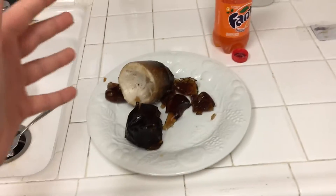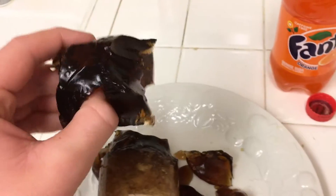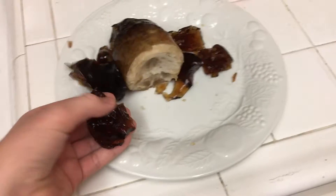Well, there you have it guys — the gelatin soda bottle, or whatever this is called. Stay tuned for my next videos. Try this at home guys, do not mess up like I did and spill it everywhere, because it will end up turning out really good. And make sure to add that corn syrup too, because it makes it way sweeter. See you guys!